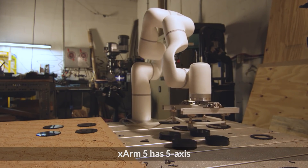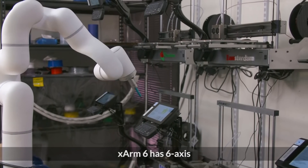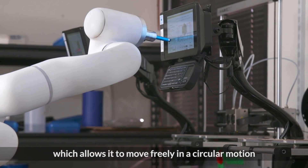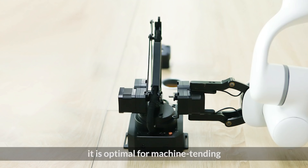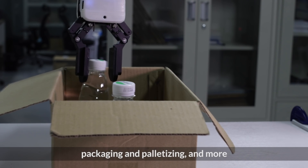X-Arm 5 has five axes and is created for the manufacturing industry. X-Arm 6 has six axes, which allows it to move freely in a circular motion. Besides pick-and-place, it is optimal for machine tending, screw driving, industrial assembly, packaging and palletizing, and more.